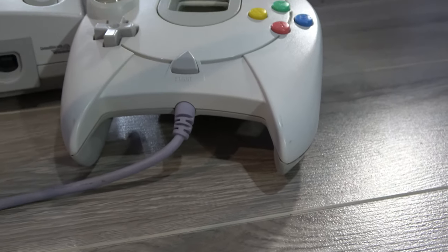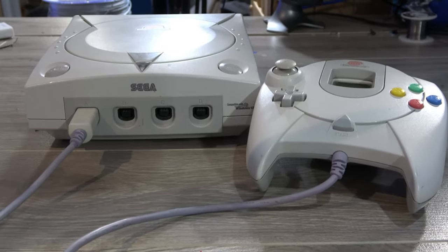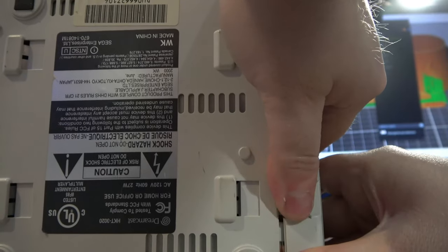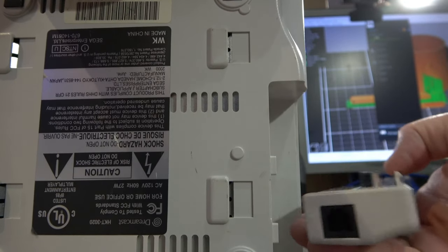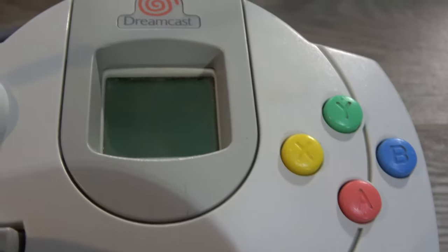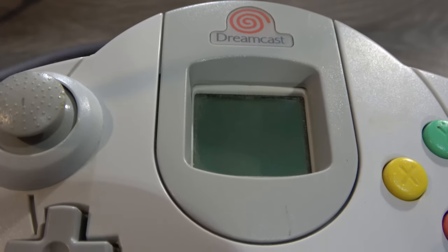The Sega Dreamcast was released in Japan in late 1998 and hit North America in early fall of 1999. It was Sega's last attempt at a home console to date, and unfortunately was discontinued in March 2001, only a couple years after its release. The console had many interesting features, including each console being internet-ready due to the inclusion of a 56k modem, and the ability to replace it with a LAN adapter, as well as memory cards that slotted into the controller and included an LCD screen that would give additional information during gameplay — kind of like an early predecessor to the Wii U.